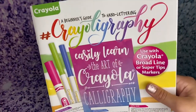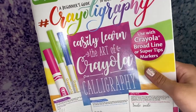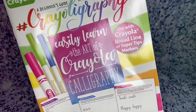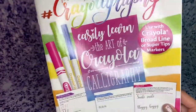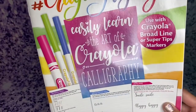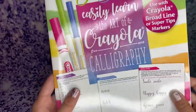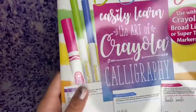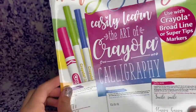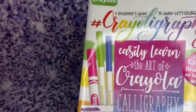I also found this really cool Crayola calligraphy book — I kept trying to say it. It's basically 'easily learn the art of Crayola calligraphy.' I have another book like this that was like $20, and I found this at the dollar store for only a dollar, which is really hard to believe. So I'm excited to do this.